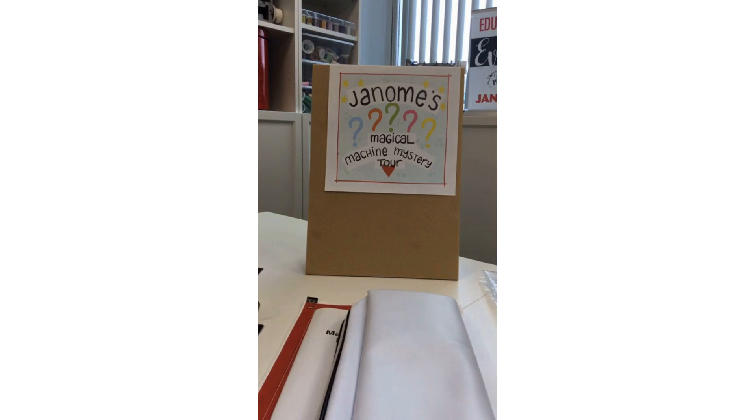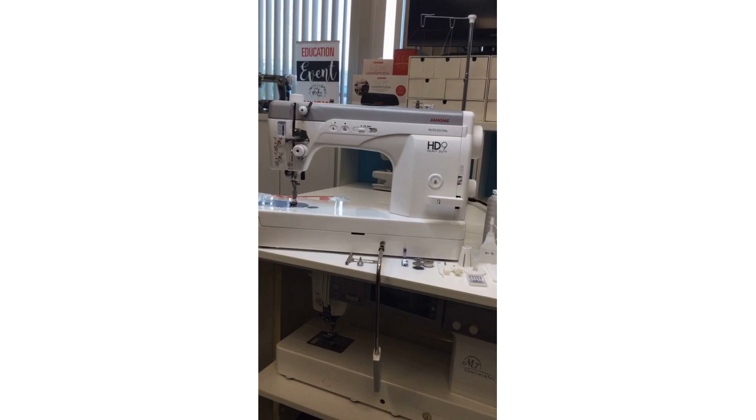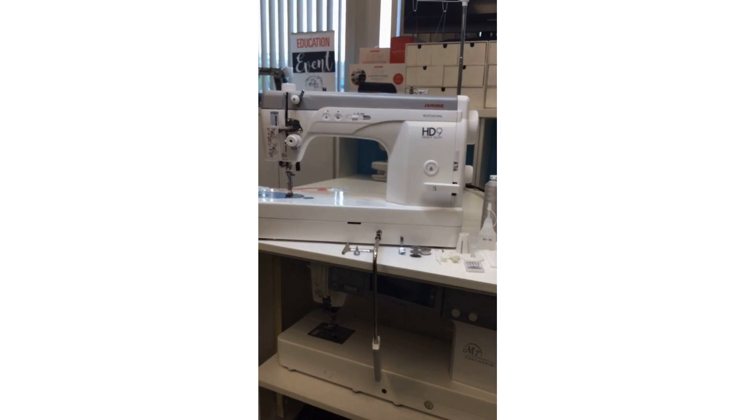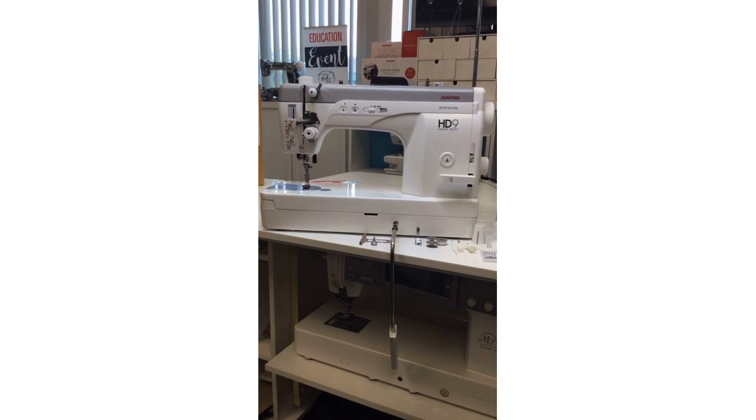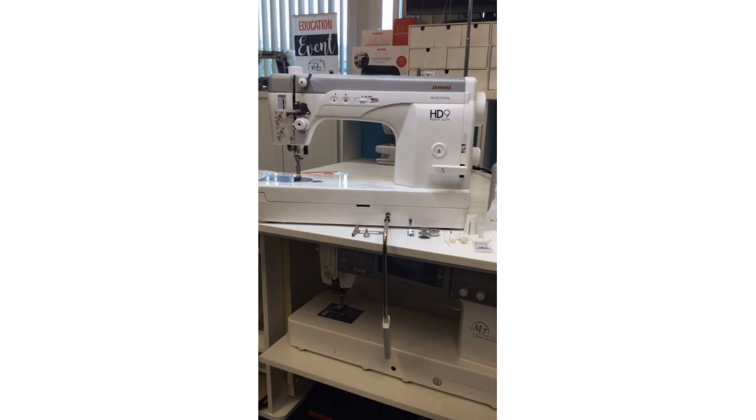So what will the machine be today? Let me flip this around — yes, Tanya's beautiful artwork as always. For our big reveal of Janome's Magical Machine Mystery Tour, the fabulous machine today is the Janome HD9. As you can imagine, HD stands for heavy duty. If you're looking for a machine that will go through anything — tote bags, thicker heavier layers, leather, boat covers, barbecue covers — anything heavy duty, this is the machine for you.